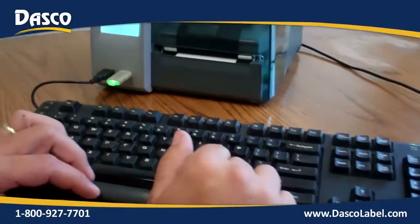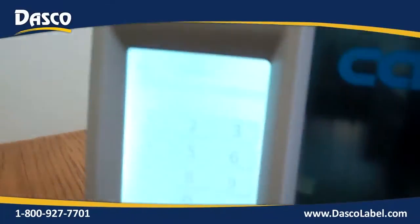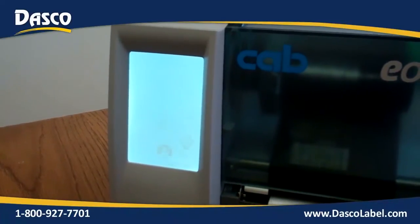When we're done with that, we hit Enter. Our next prompt is asking us for Class. Class is a four-digit numeric number, or whatever information you're looking for — we just have it currently set up for four digits. We can hit Enter there.